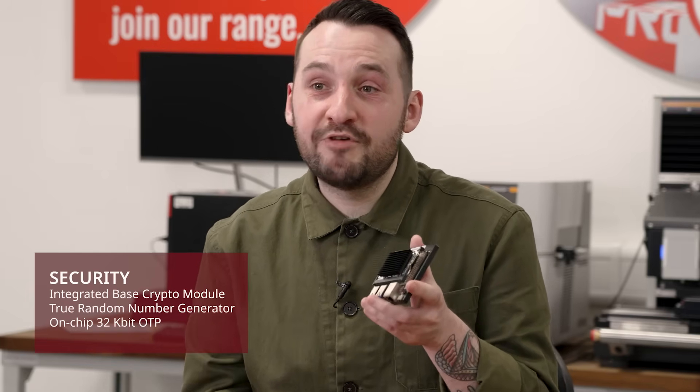Security is paramount with the integrated base crypto module, true random number generator, and on-chip 32 kbit OTP. For storage, it supports eMMC 5.1 for fast and reliable data access.